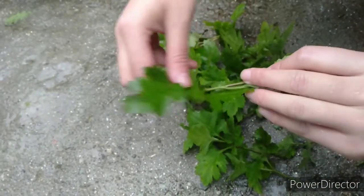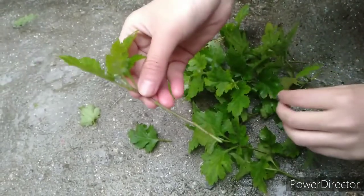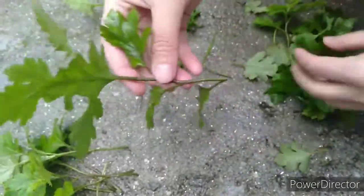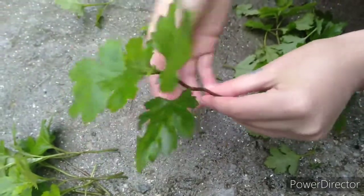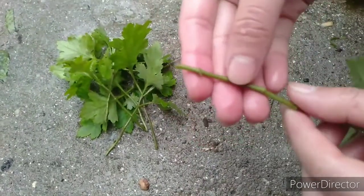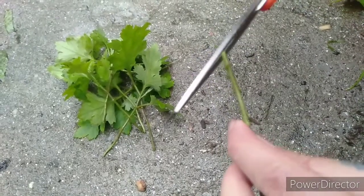Now remove all the leaves carefully from the lower half of the cutting. Then cut the bottom of the stem about half an inch below the lowest leaf node with a sharp cutter.